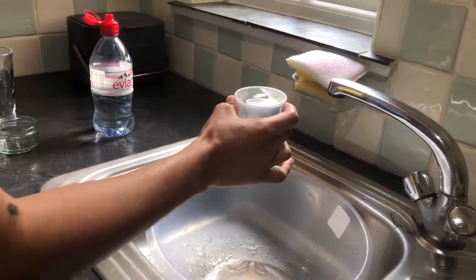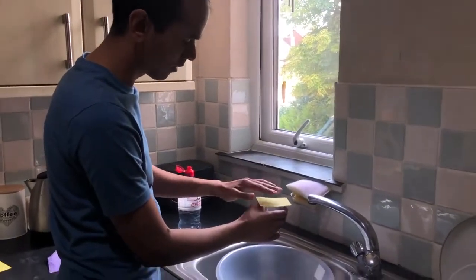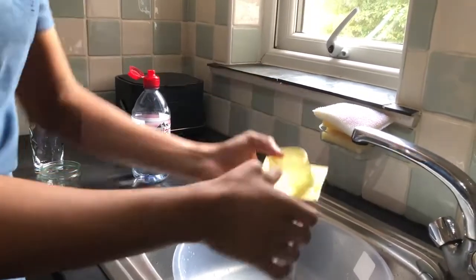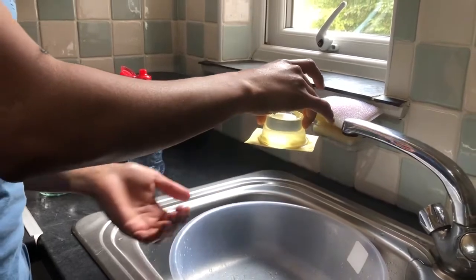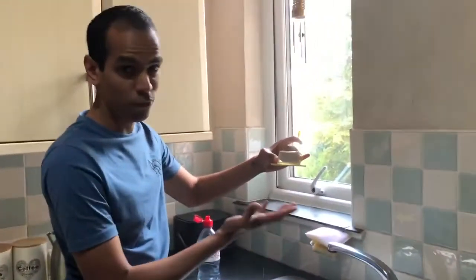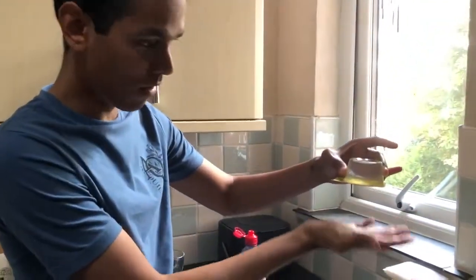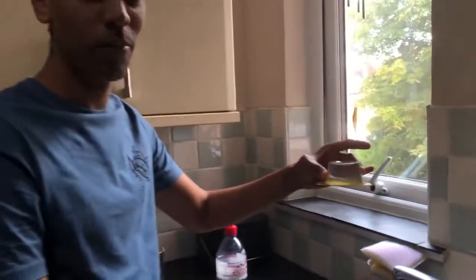I'm going to place my sheet of card over the top, like so. And then I'm going to turn it around and let go. Woo — there we go! So what's happening here is atmospheric pressure, due to the air around us, is pushing over that card and stopping the water from actually coming out of the top.